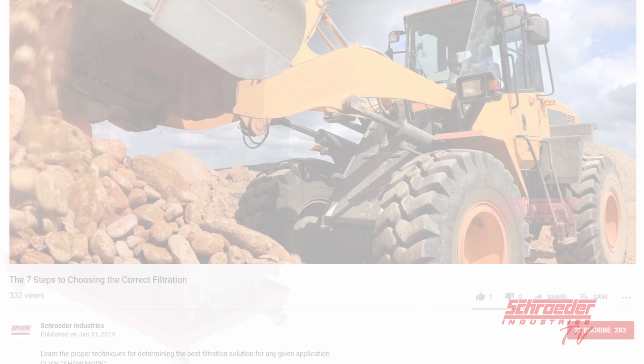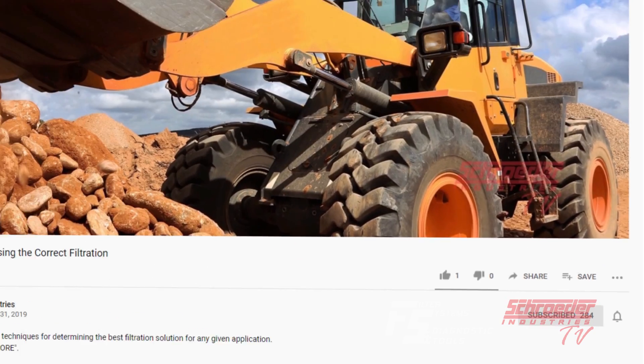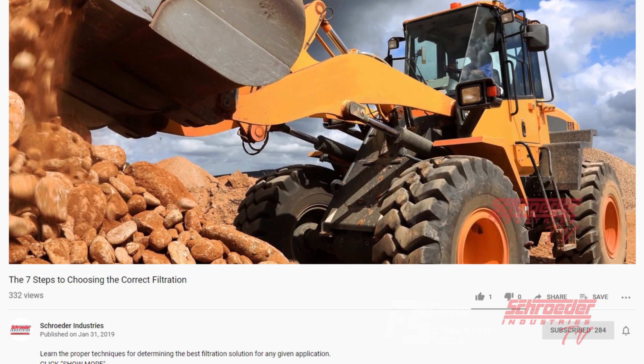If you haven't already, please hit the subscribe button below and click the notification bell so you don't miss any filtration tips and tools from Schroeder TV.